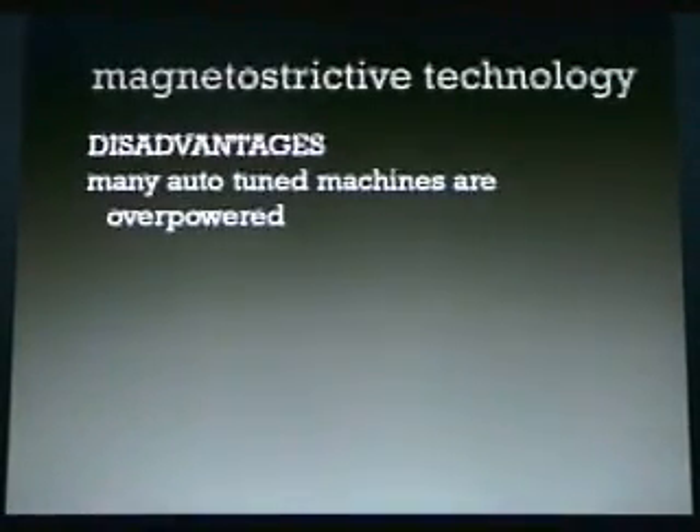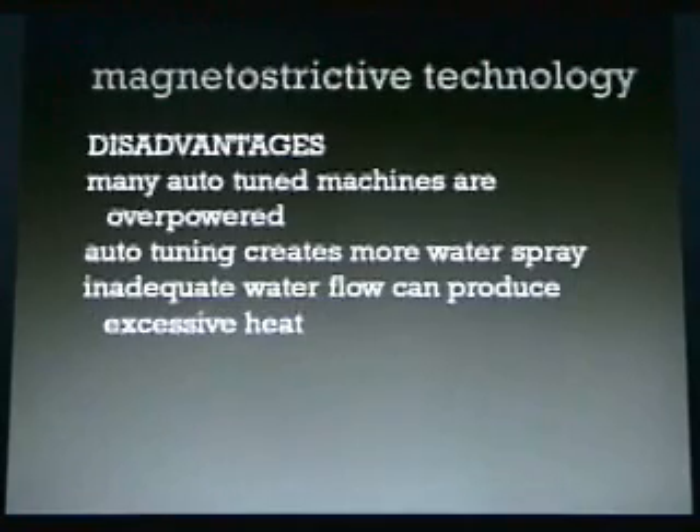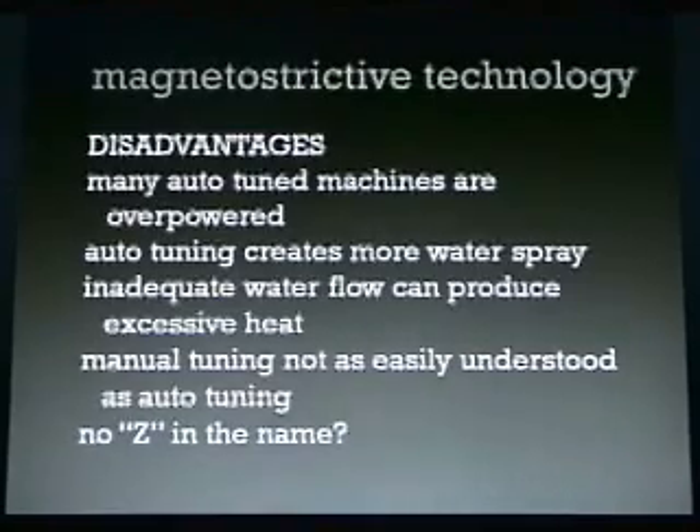The disadvantages of magnetostrictive: many automatic-tune machines are overpowered and just don't go very low. Auto-tuning creates more water spray, so it tends to be messier. Inadequate water flow can produce excessive heat. Manual tuning is not as easily understood as automatic tuning — there is a video available on manual tuning.